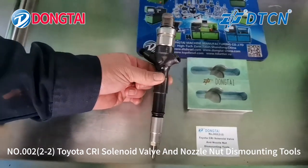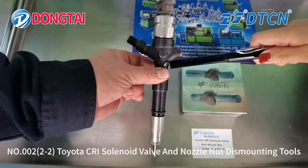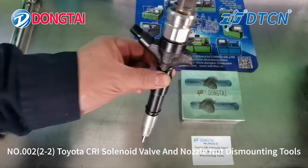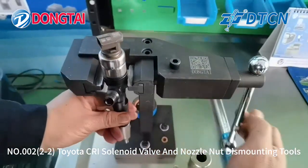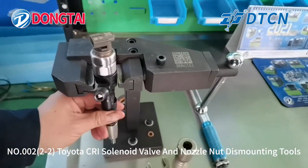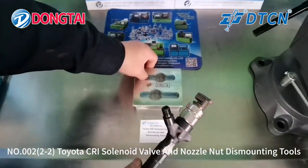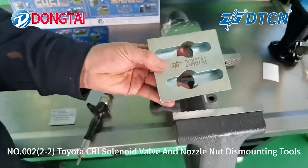For most of the Denso Toyota Commonweal injector, the injector body is round shape. It is difficult to be installed on the normal injector stand and it will also cause damage for the Commonweal injector. This tool will help to dismount the injector.